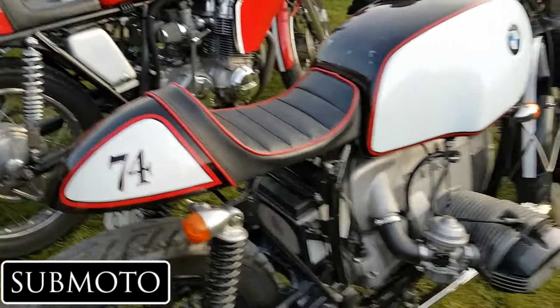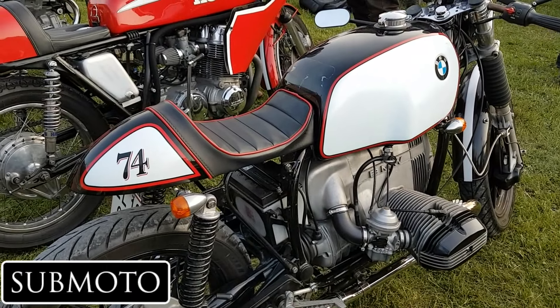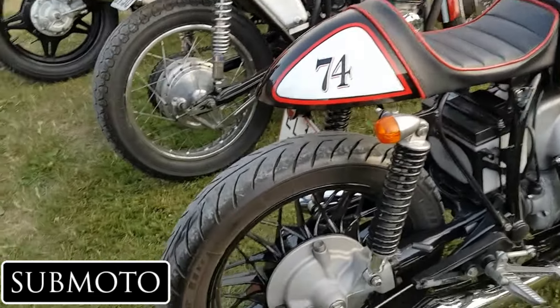It's an absolutely beautiful bike. The engine is an 800cc R80, from 1980.